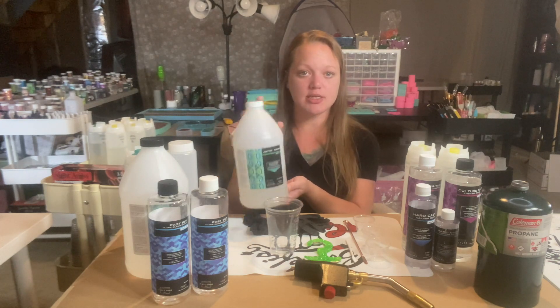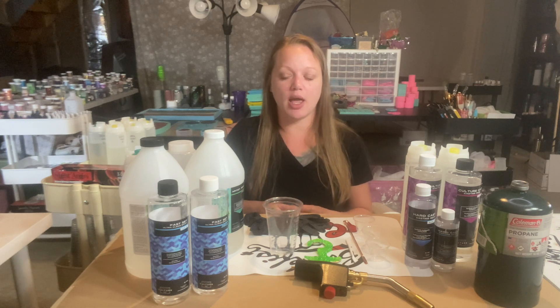Artist resin cures to the touch in 8 to 12 hours and fully cures in 24 hours. You have three different formulas in this artist resin line: the original (thick viscosity), the medium viscosity, and the thin viscosity. To explain viscosity in easy terms — think of honey and water. Viscosity is basically the consistency or thickness of a liquid. Honey has a very thick viscosity; water is very thin. Those two extremes should help you picture what viscosity means.